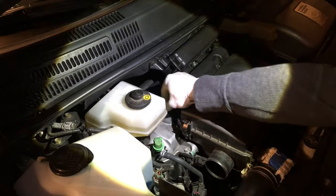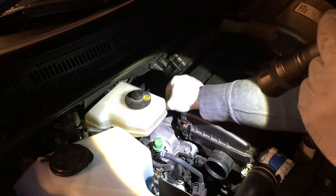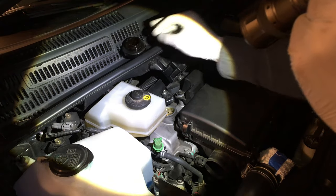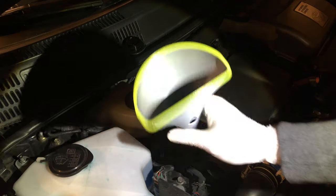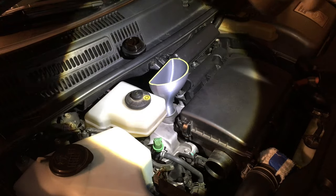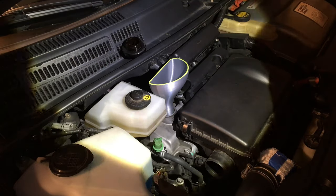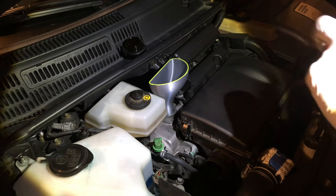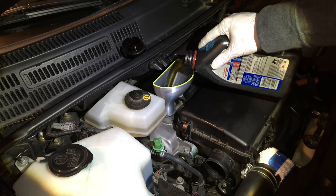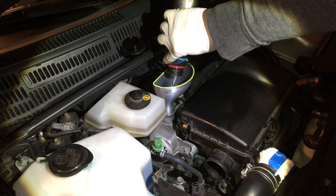Now we need to add fresh motor oil. We're going to start by removing this filter cap right here like this. Now I'm going to take my custom 3D printed filler, which makes it easy to fill without spilling. Insert it there like that. Now we're going to add four times 800 milliliters of 5W-30 oil — 800 milliliters of oil like this — and we're going to repeat this procedure four more times.